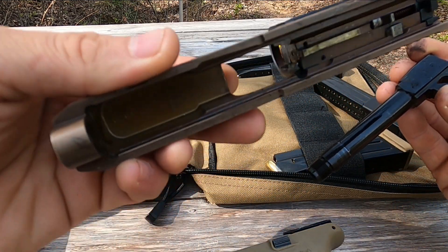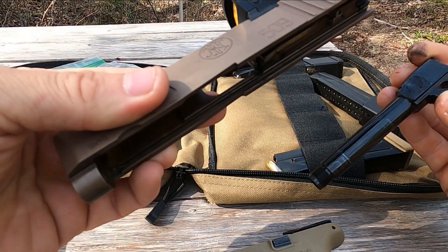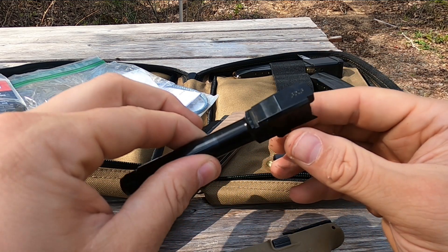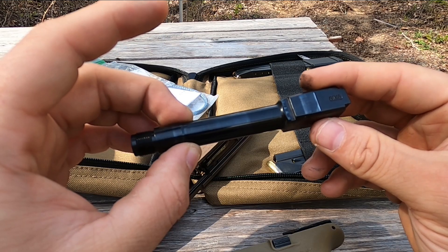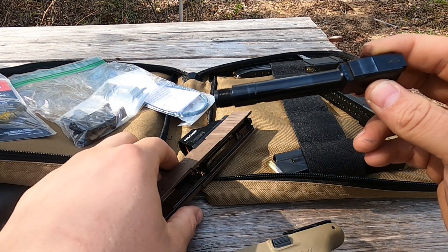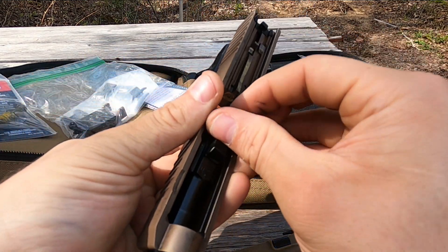After a thousand rounds, that's what you're looking at as far as wear. I don't shoot light ammo — I shoot 124-grain NATO-spec, the closest thing I've found to replicate my carry ammo. You can see a little bit of wear on the barrel and barrel hood, but nothing that concerns me. The gun performs well.